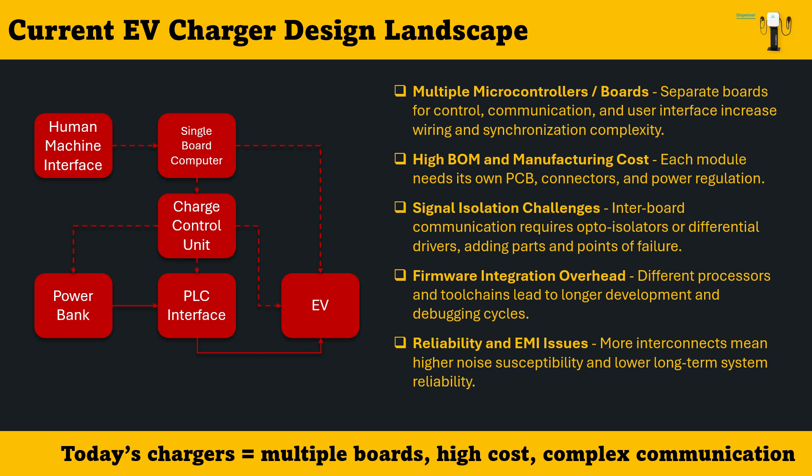In short, today's EV chargers are complex systems — expensive to build, difficult to integrate, and often over-engineered for what could be achieved through a more unified, simplified design approach.